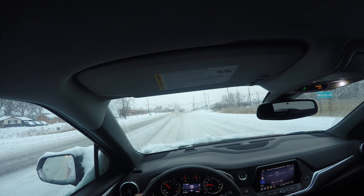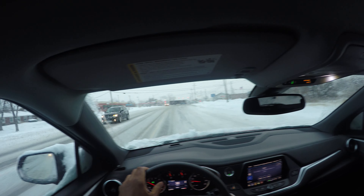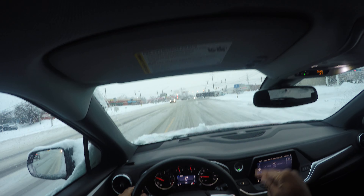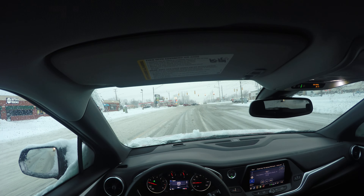I wanted you to see real life out here. I got stuck — a truck was coming, and that's how you know I'm real. If this is bringing you value, give it a thumbs up and subscribe to my channel.